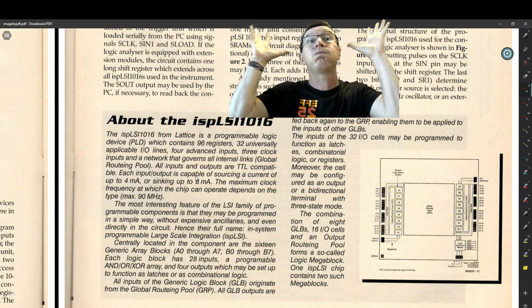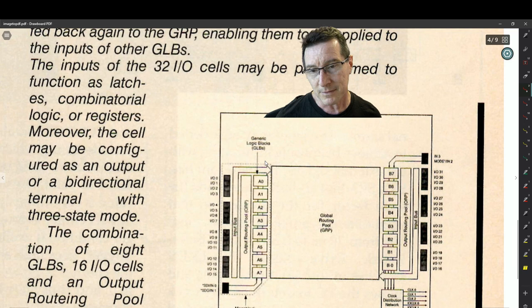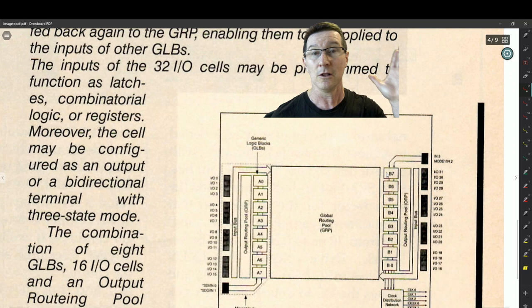Each generic array block has 28 programmable inputs and XOR arrays with four outputs. That's why I said we had to use the external 574 — the chip just didn't have the flip-flop capability. It had generic logic blocks and output routing pools, but certainly not enough flip-flops to latch all the inputs. That's why we both had to use the external 574 latch.